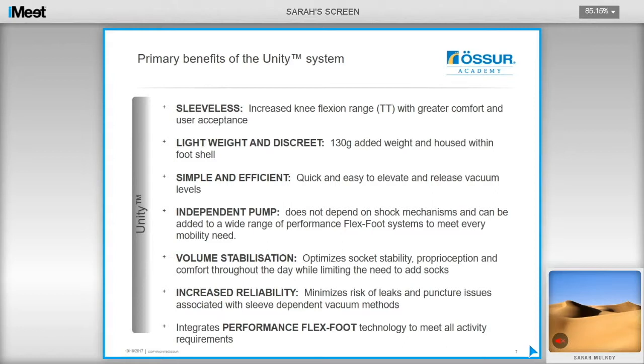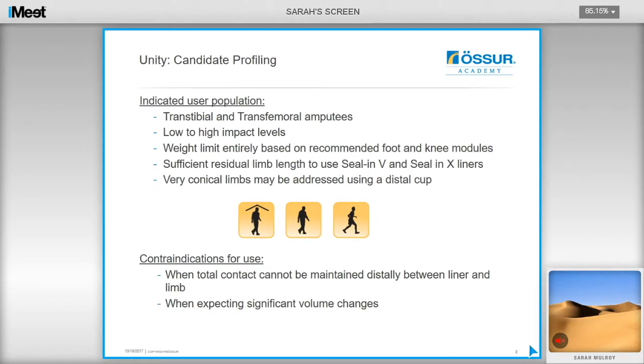The Unity system is a sleeveless system which helps increase knee flexion range and increases reliability by minimizing the risk of leaks from sleeve punctures. It only adds around 130 grams to the weight of the limb and is housed within the foot shell, so there is no additional bulk or build height. It does not depend on a shunt mechanism and is quite discreet, simple, and efficient. It is quick and easy to elevate and release the vacuum levels, utilizing the deflection of the foot to draw a vacuum. The pumps are retrofittable on the new ProFlex range including the new ProFlex XC torsion. Elevated vacuum requires a total contact socket, and any gaps or pockets in the socket will cause major issues.